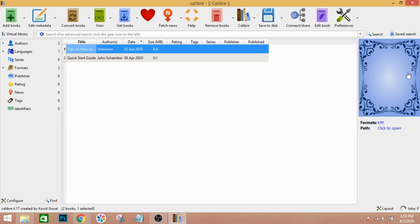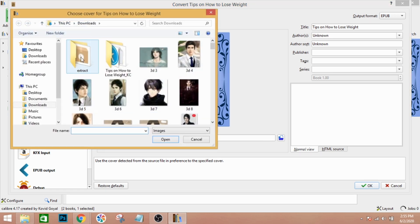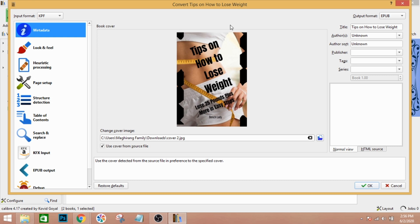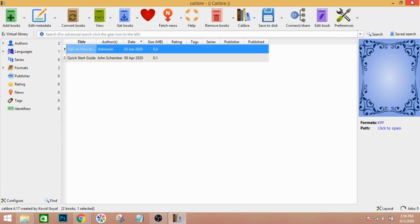Next, convert your book. The file is under KPF, so click on 'Convert.' You have to convert it into ePUB. The input format is KPF. You can add your own cover — I made mine in Canva. Make sure the output format is set to ePUB. If it doesn't say ePUB on the page, click on it and look for ePUB — it must be set to ePUB.